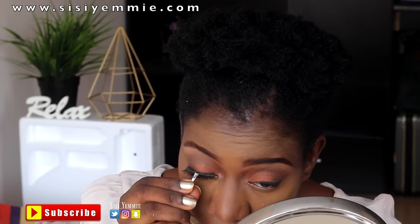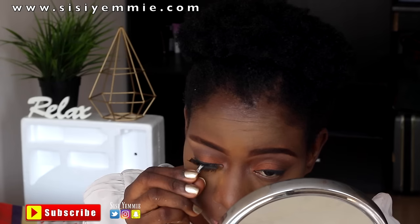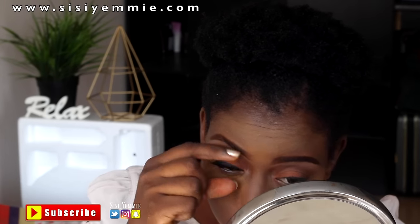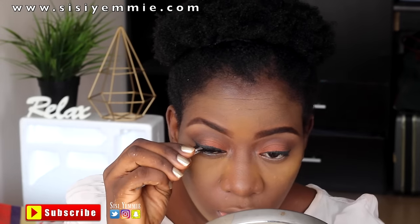I'm still practicing applying my eyelashes but I think I'm getting there slowly. With enough practice I'm going to finally master it. I'm using the Red Cherry lashes and they're so pretty.